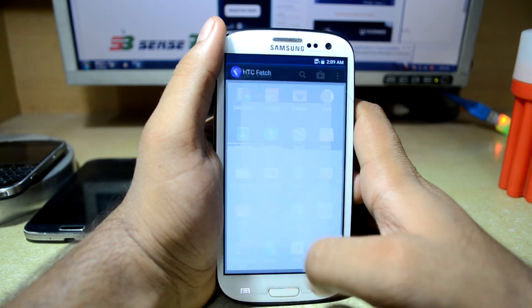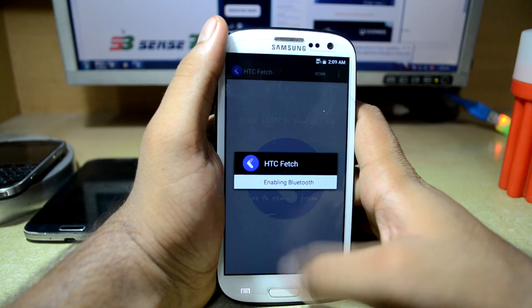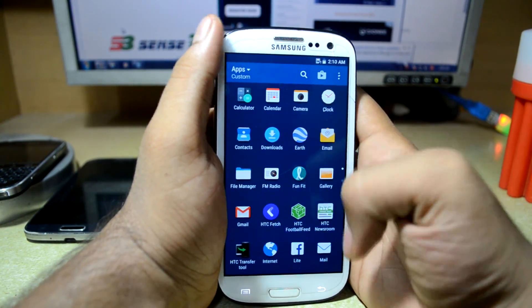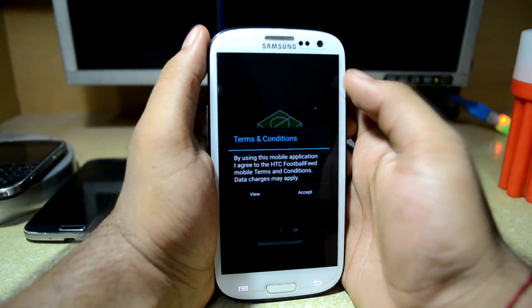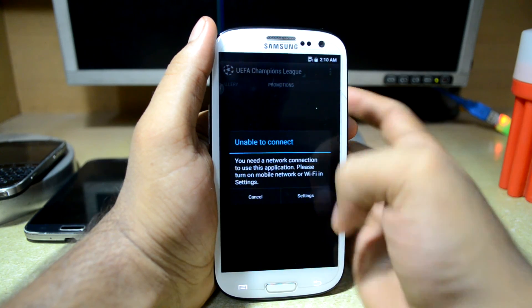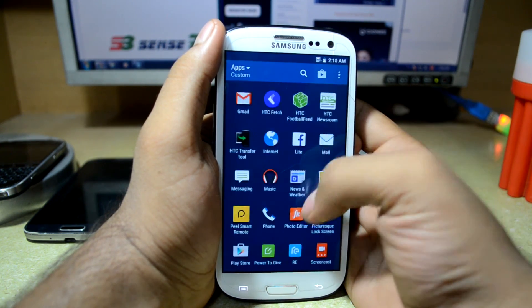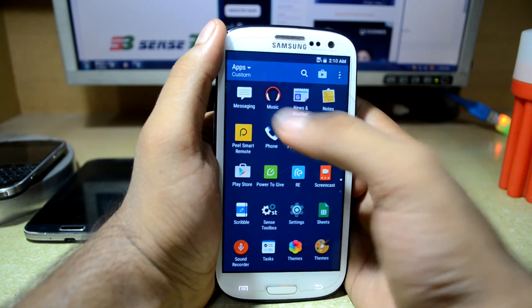You have the gallery app and HTC Fetch — maybe it's for syncing between HTC devices. Let's turn off Bluetooth and Wi-Fi. You have HTC Football Feed which shows football results, HTC Newsroom, HTC Transfer Tool, Facebook Light, a mail app, and a messaging app from the AOSP-based ROM.